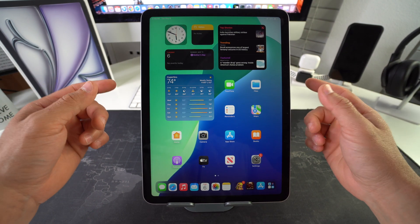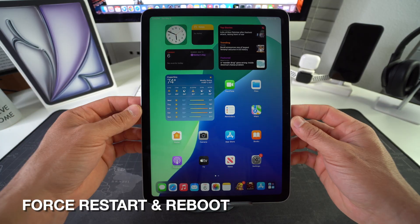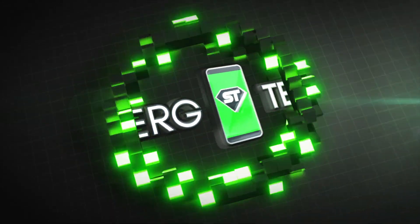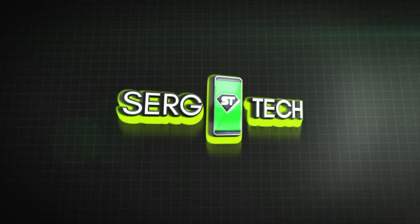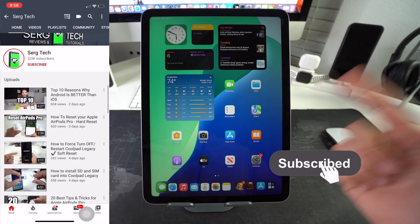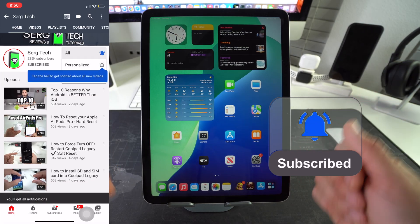Hey there, what's up? In this video, I'm going to show you how you can force restart and reboot your Apple iPad Air M3. Let's go. Welcome back to the video. My name is Sergio, and in this channel, I make life-saving tech videos. So if you're new here, feel free to subscribe and hit the bell while you're down there.